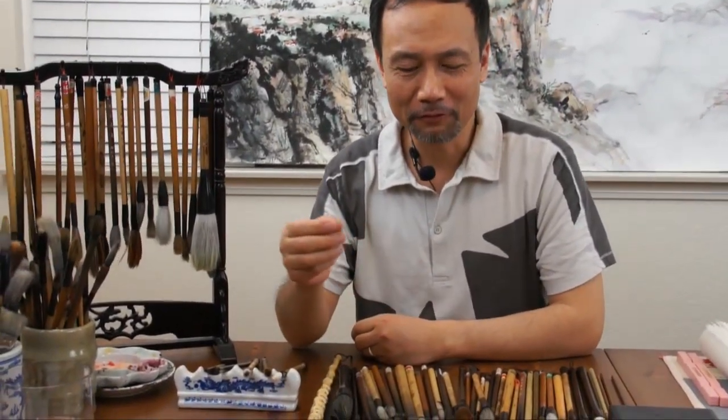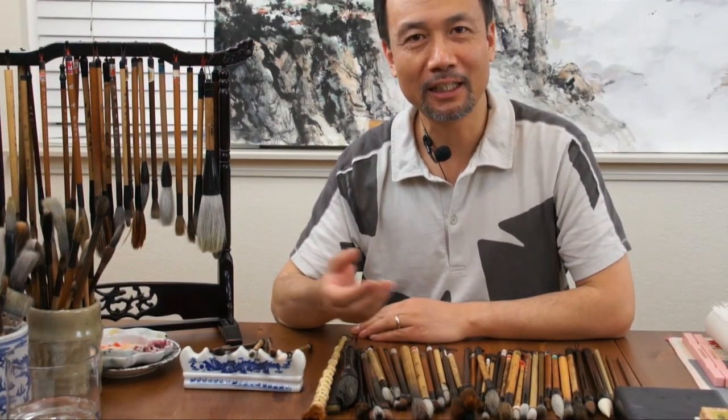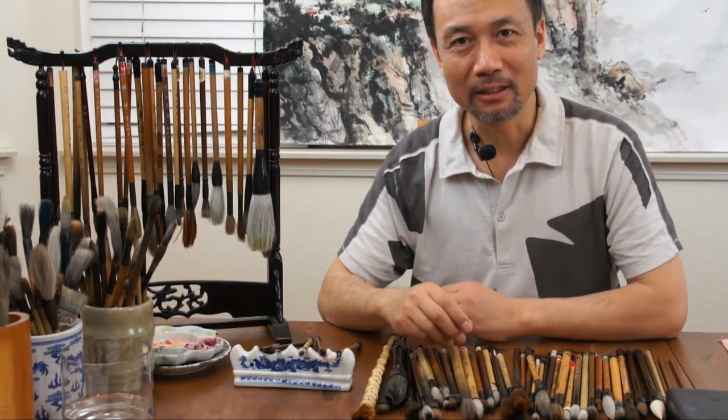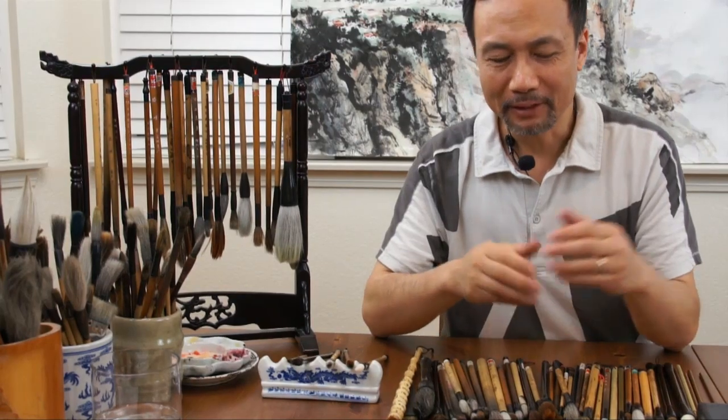One thing I like to emphasize: there is no bad brush. You can always find a good use for any brush, even a toothbrush. I normally have about 200 brushes on hand. For every painting I usually use about five to seven brushes, because you need different brushes for different colors — warm color, white, flower brush, leaf brush. It is better to have more brushes than fewer, and you can accumulate them over time. I never threw away a brush, which is why I have 200.